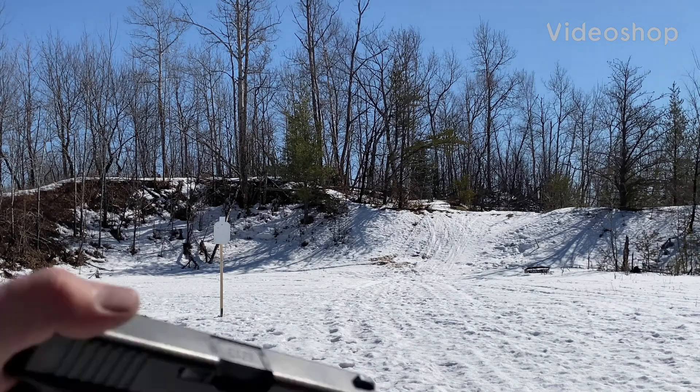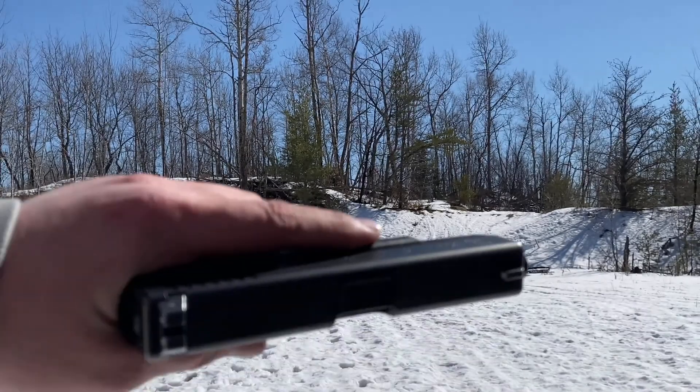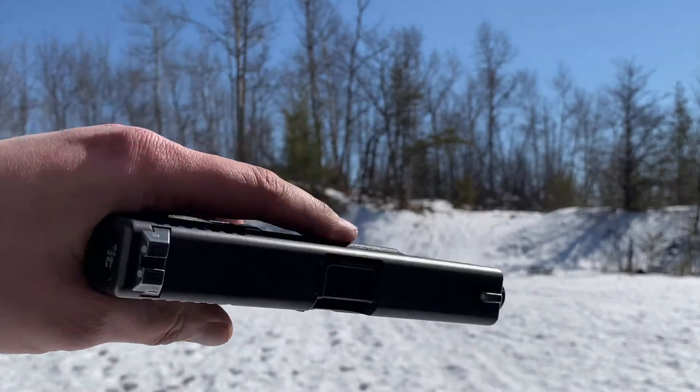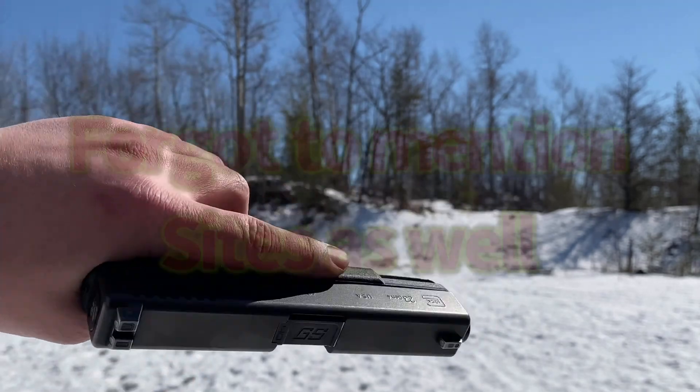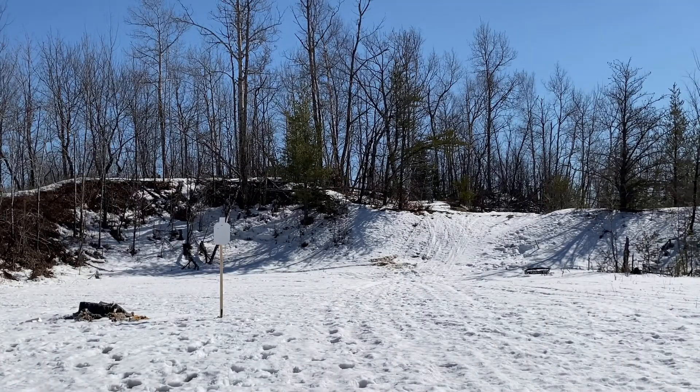Alright guys, we have the Glock 4th gen 23, 40 cal, with the upgrade Glock Store double diamond premium barrel, tungsten guide rod, and double diamond three-pound trigger. It's hot and ready to shoot.